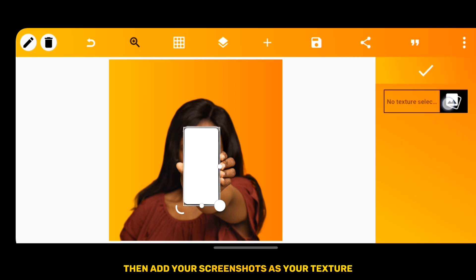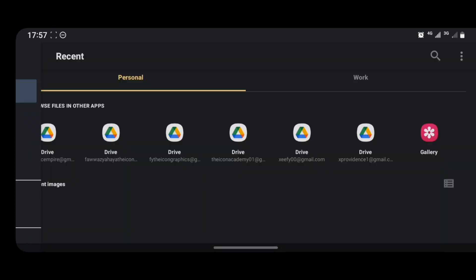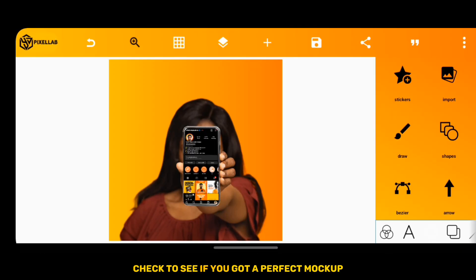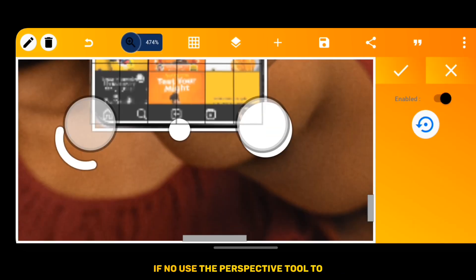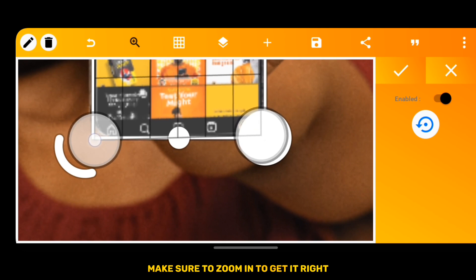Then add your screenshot as your texture. Check to see if you got a perfect mockup. If not, use the Perspective tool to edit the position of the shape. Make sure to zoom in to get it right.